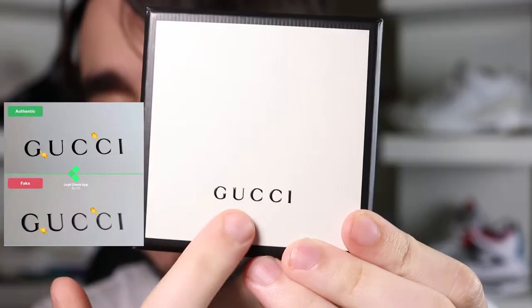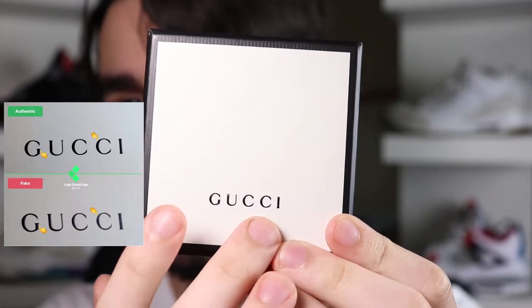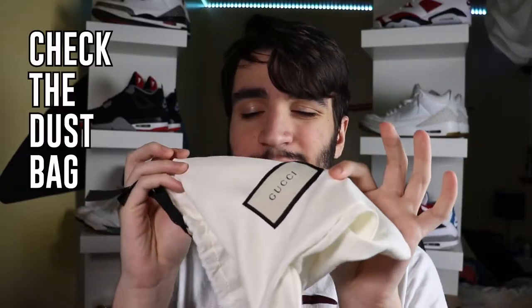Also check the Gucci box itself to make sure the logo is printed out perfectly. A common way fakes mess up is by off-printing the Gucci logo, so it's going to be spaced out and stretched out weirdly. Also check where the Gucci logo is even placed, because they might mess up the placement too. Another way to check before looking at the belt is to look at the dust bag as well.